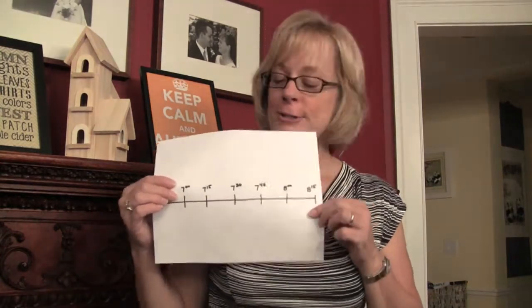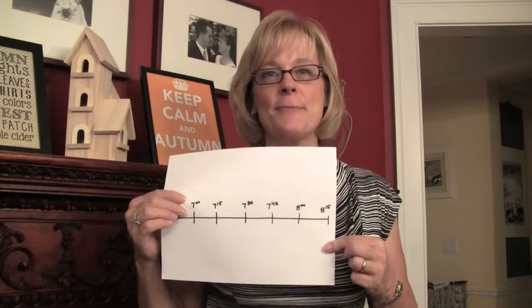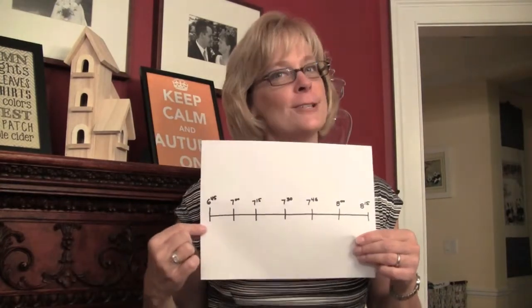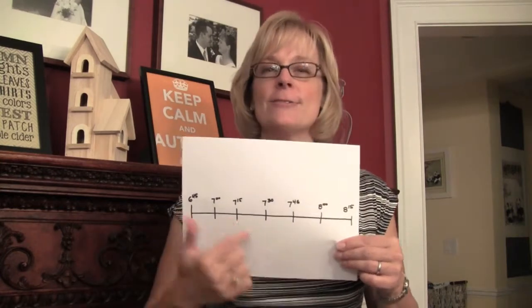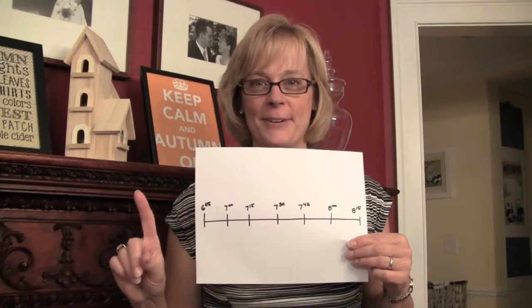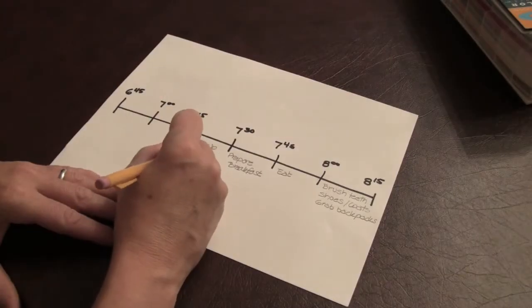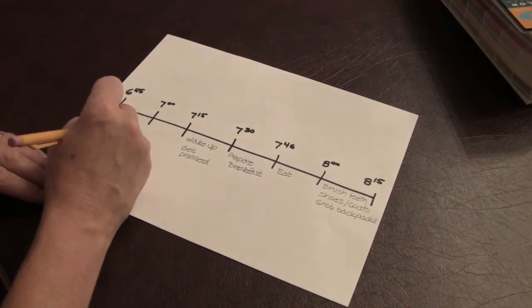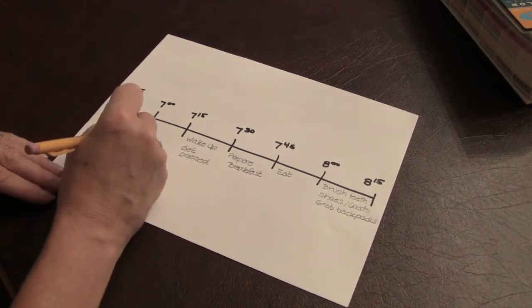Your morning routine needs to start by figuring out your timeline. Look at the time that you need to be out the door in the morning, write it on an old-fashioned timeline, and give yourself 15-minute increments. Now let's put together a plan. Start by working backwards, thinking through the list of everything you need to do to make it out that door.